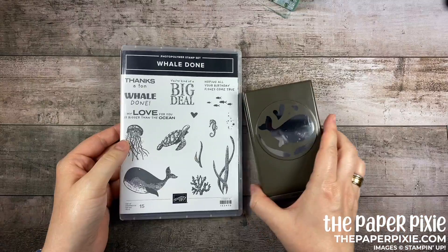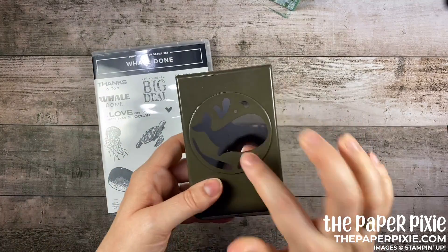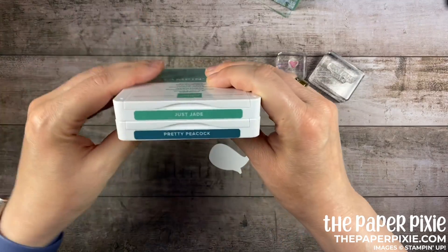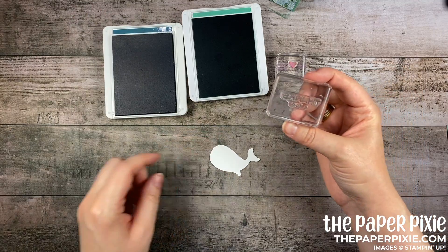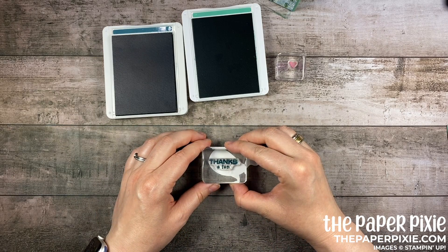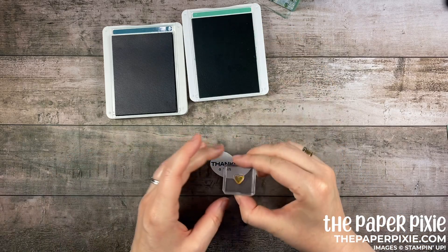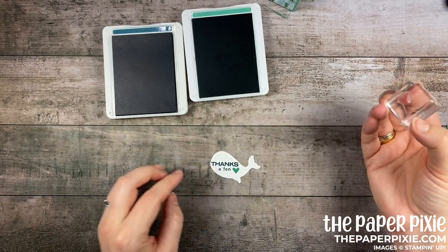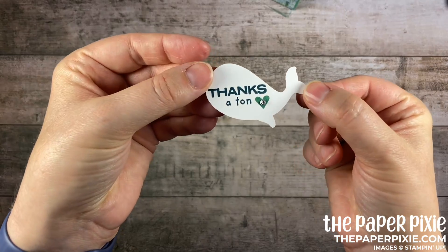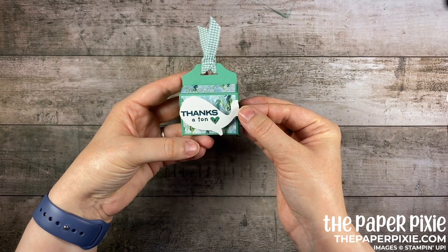Now let's do a little bit of stamping. We're going to be using the Whale Done bundle — it comes with this really cute stamp set. I love the sentiment 'thanks a ton', so we're going to use that paired with the heart and the awesome whale builder punch. The first thing I'm going to do is punch out a whale from whisper white. Then I'm going to use the great color combination of Just Jade and Pretty Peacock. I'll stamp the 'thanks a ton' sentiment in Pretty Peacock with my whale kind of turned up to the left, and then stamp the heart in Just Jade. I love how those two colors pair together. Grabbing a rhinestone with my Take Your Pick tool and I'm just going to place that right in the center of the heart — a little bit of bling there. Grabbing a pair of dimensionals and then we'll pop that on the front of our treat box.